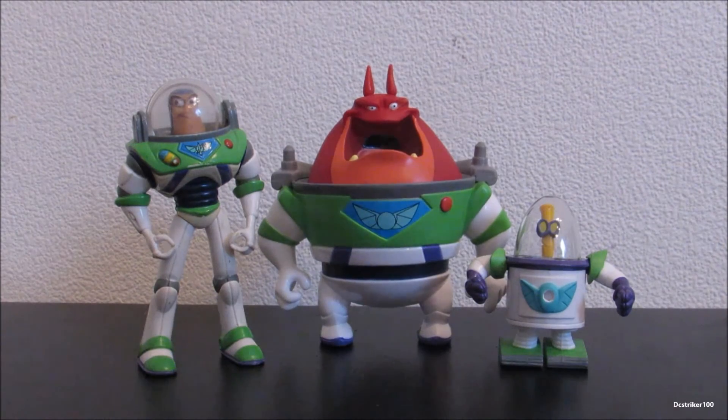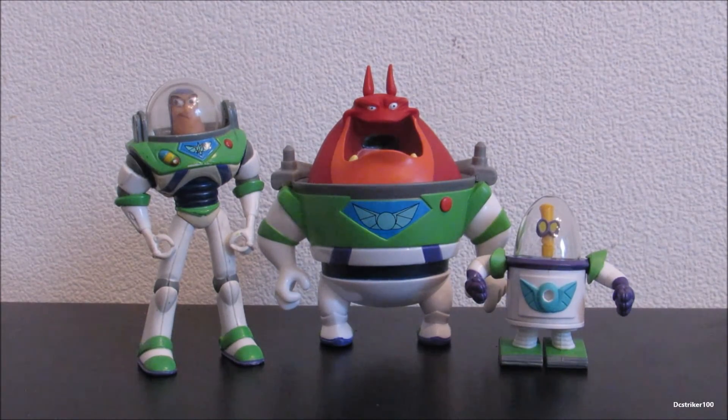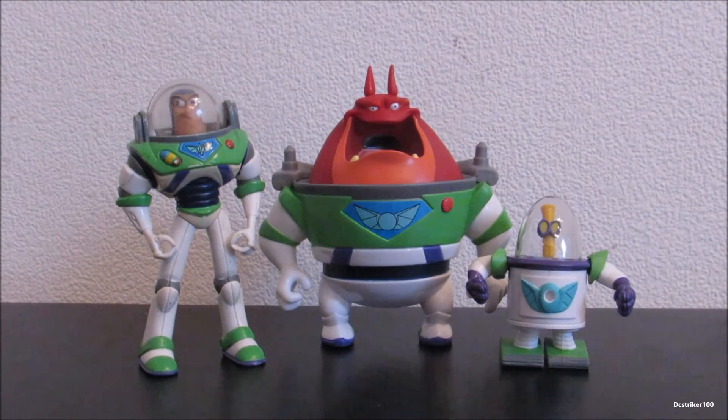He still looks great — he's an awesome figure. If you are a Buzz Lightyear Star Command fan, I highly recommend you pick this figure up, and I'll see you guys in the next video.